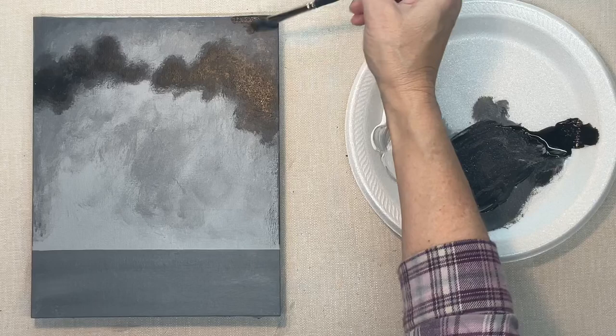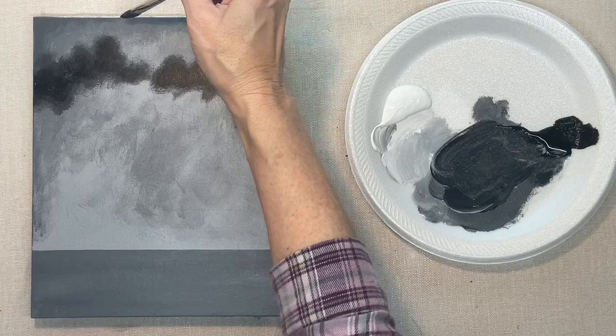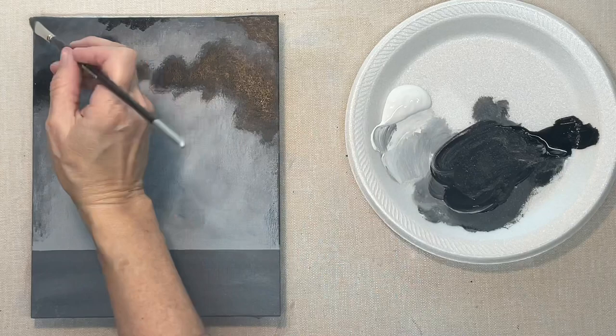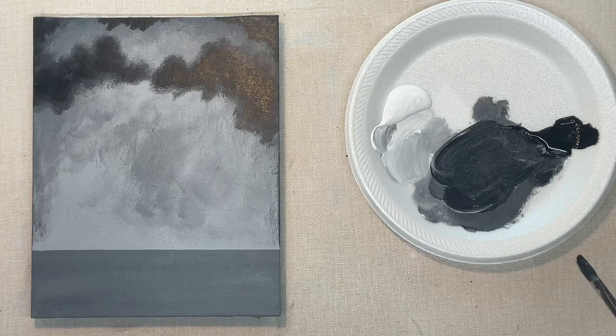The corners I want to be really dark, and you can make it look like there are clouds up there too. While there's a lot of paint on your brush, you can put these in, and then once there's not so much paint, you can come back and kind of fuzz them out a little bit.